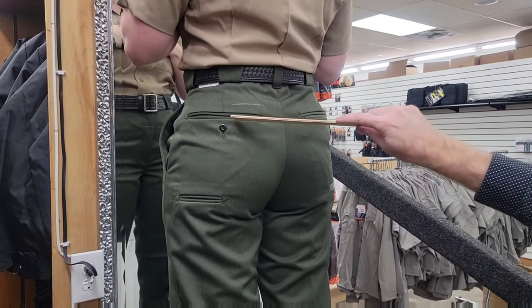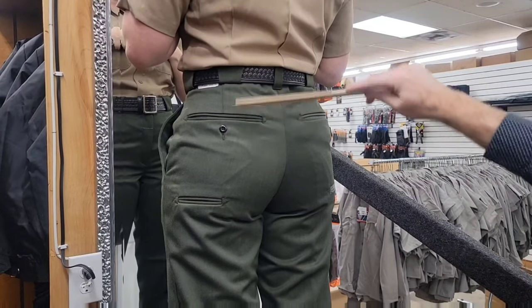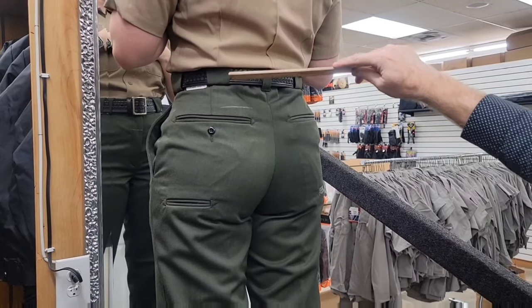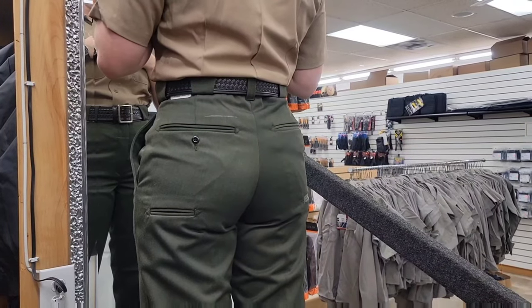Lastly, right now the pockets are here. If your pockets are raised to just underneath the waistband, once you're wearing a duty belt, you won't be able to access those back pockets anymore.